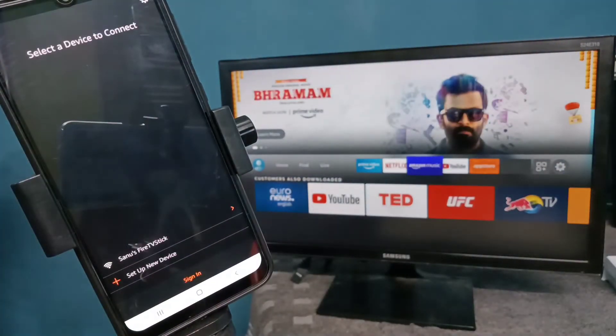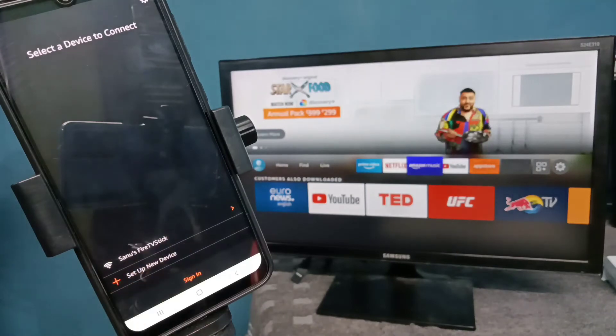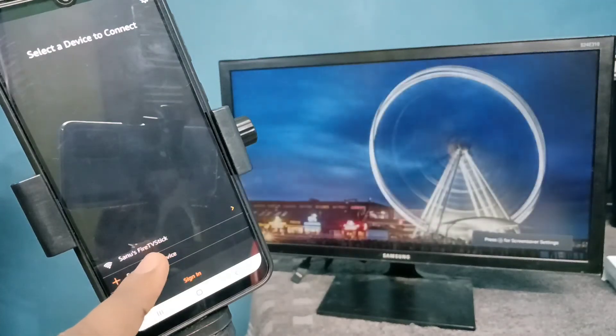So this is the app. When we open it, you can see the Fire TV Stick here. This phone and the Amazon Fire TV Stick are both on the same Wi-Fi network. Tap on the Fire TV Stick.